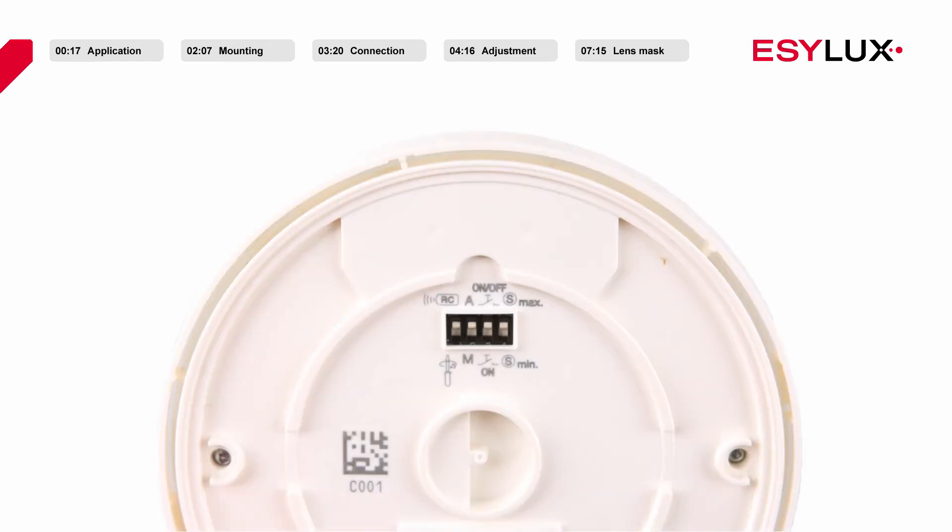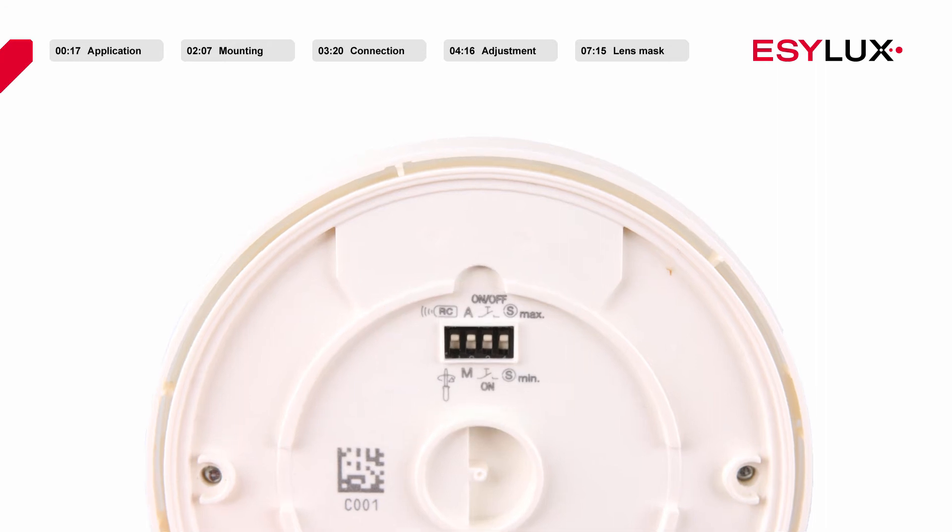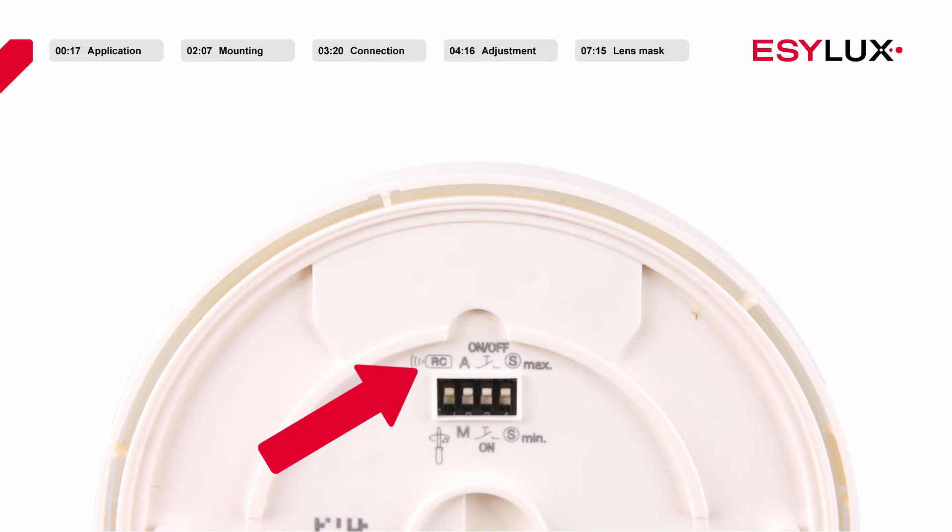Before securing the sensor section to the power section, ensure that the DIP switches have been pre-configured for the relevant application. If the first DIP switch points towards the remote control symbol, parameters can only be configured remotely and settings cannot be modified via potentiometers. If the switch points towards the screwdriver symbol, sabotage protection is active and settings cannot be configured via remote control. The second DIP switch allows you to select between the fully automatic and semi-automatic lighting control modes. If semi-automatic mode is active, the third DIP switch can be used to configure whether the user can use the button to only switch on the lighting or to switch the light on and off. The sensitivity of the detector can be modified using the fourth DIP switch, S-MIN, for optional masking of interference sources such as fans and heating elements.